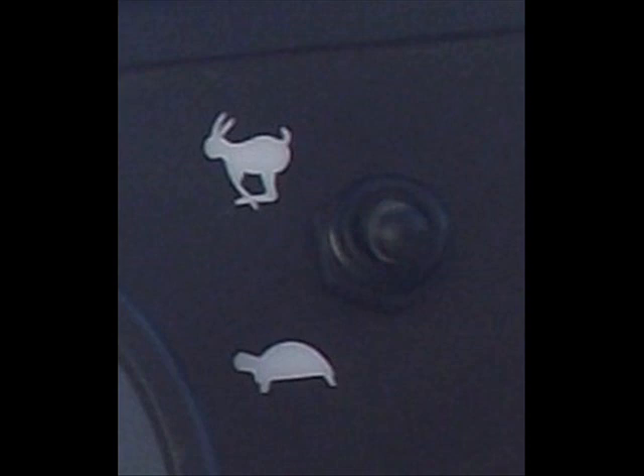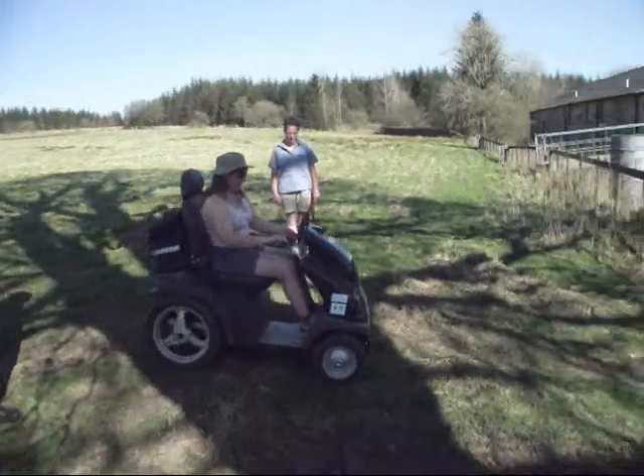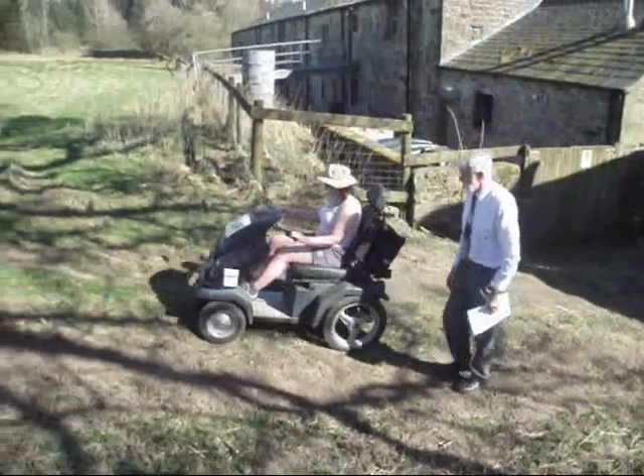The setting the Tramper is currently on is the one the lever leads towards. To stop the Tramper, stop twisting the handle and the brakes will automatically activate. Please note, you may feel a split-second lag before the brakes activate, especially when driving uphill.